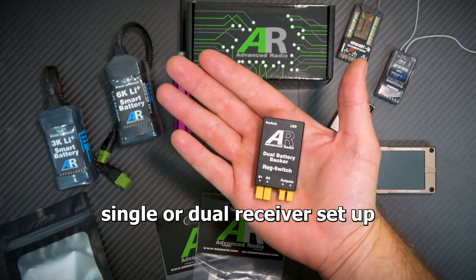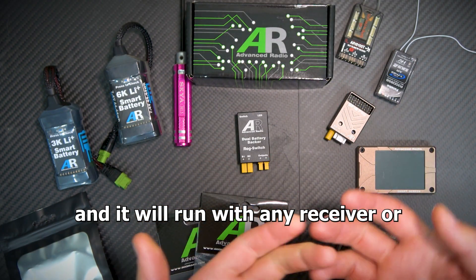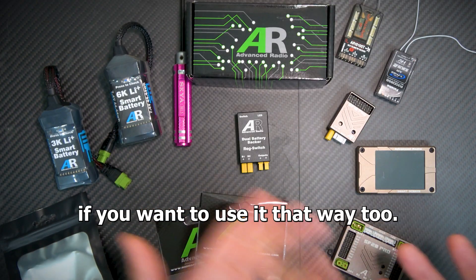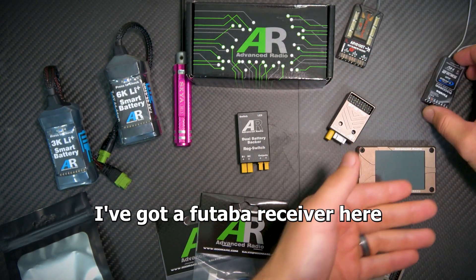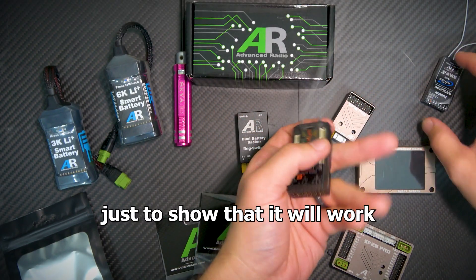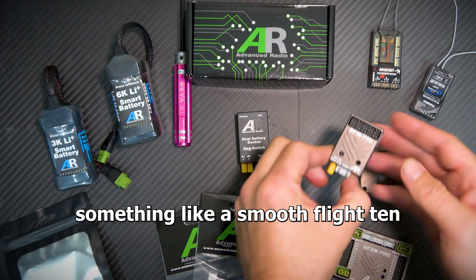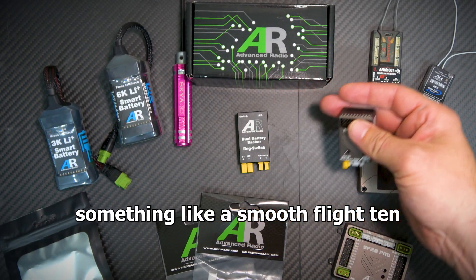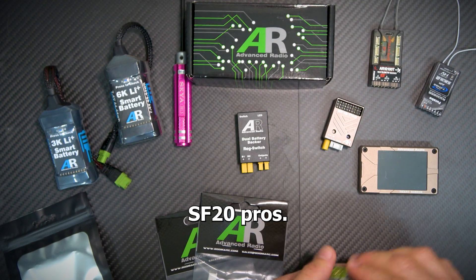This is great for running either a single or dual receiver setup and it will run with any receiver or any power distribution unit. I've got a Futaba receiver and a Spektrum receiver here just to show that it works with those, or if you want you can use it with something like a Smooth Flight 10 or even one of our new Smooth Flight 20 Pros.